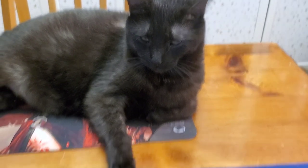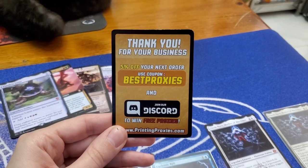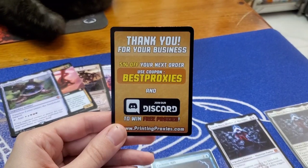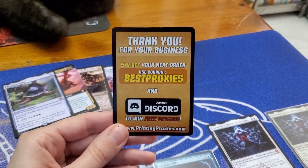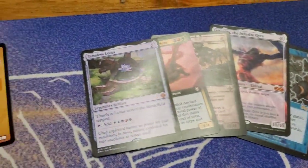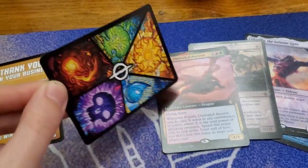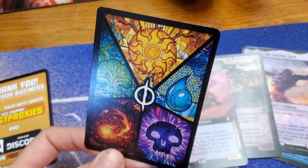Onyx loves judging things, so we're going to judge some things together. Upon receiving this order, we also got a 5% off coupon for our next purchase. Here are some of the cards we received. I'm thinking they're a little bit shinier than the regular cards. Here's the back — this is what we chose.